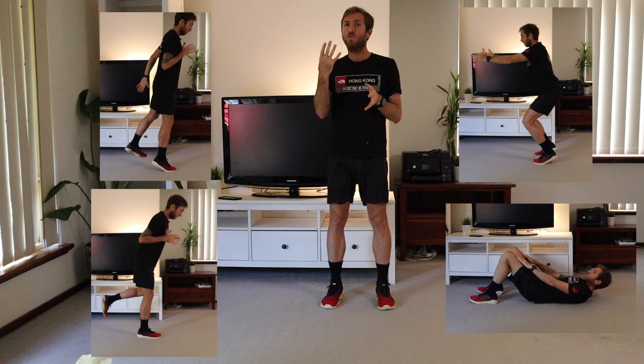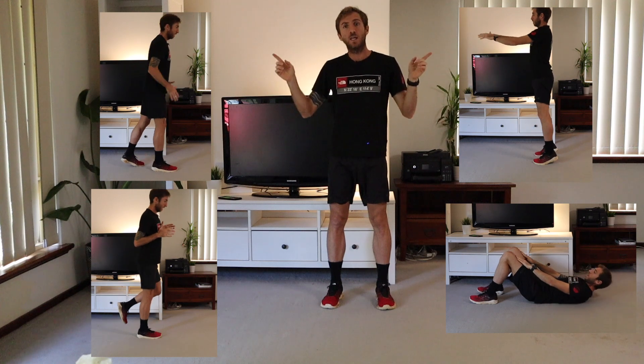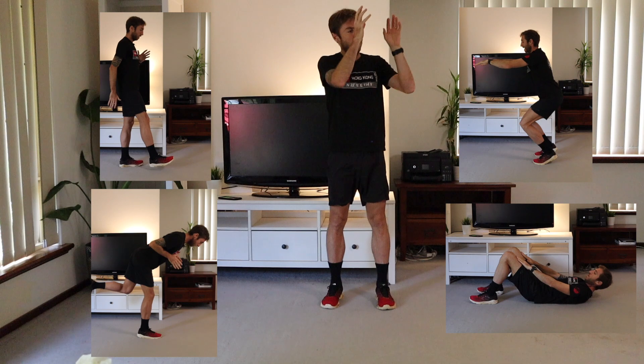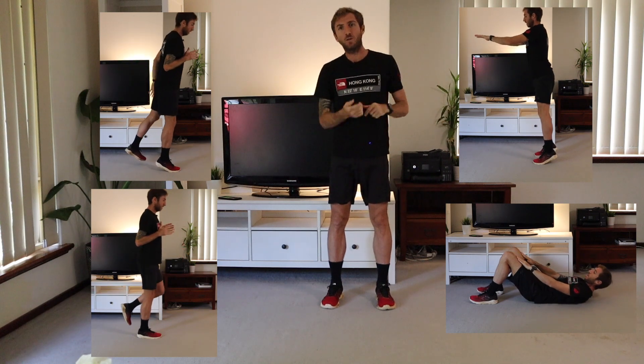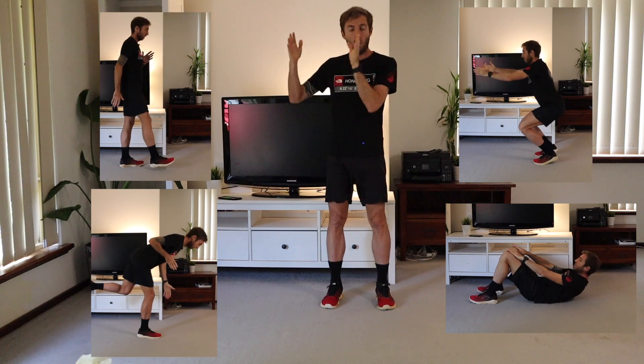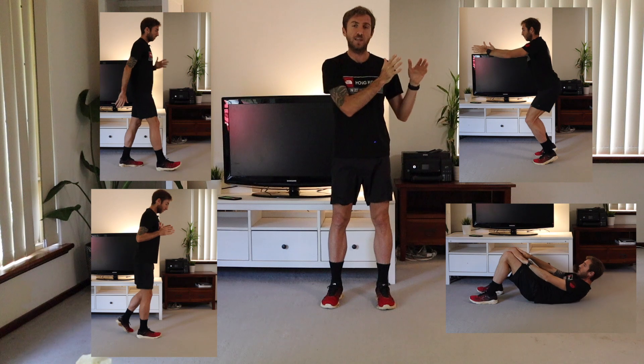Hey guys, I'm Vlad Exel and this is part four of strength work for marathon runners. If you've seen some of my workouts before, you know that we go through four exercises, which you're going to see on the screen here. We're going to do the first one, second one, third one, fourth one, nonstop for 15 minutes, working for 40 seconds and then having 20 seconds off.